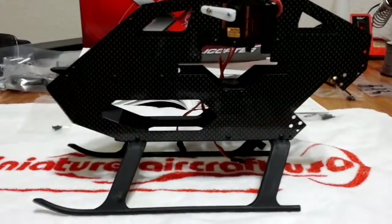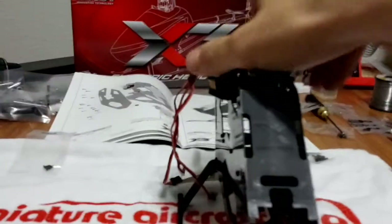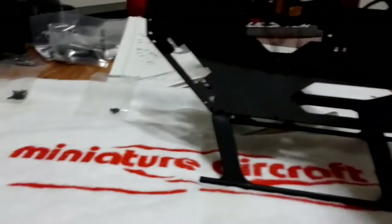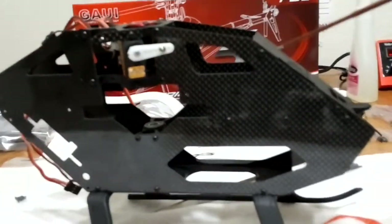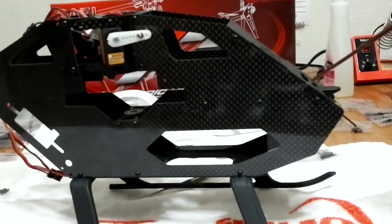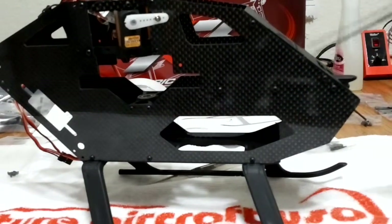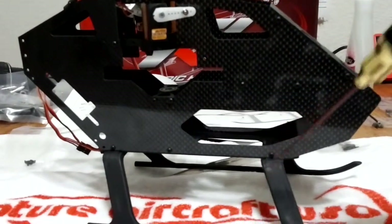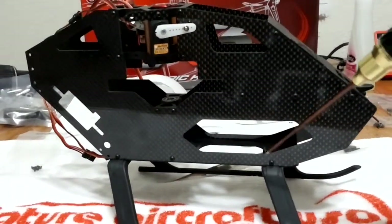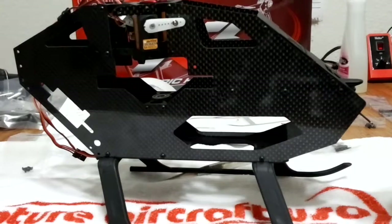Put the landing gear on — left side. To recap: this screw, this screw, this screw, this one, and this one — so these three and these two — are the zero two by fives. All the rest of the screws on here, including the landing gear, are the zero two by eights. You'll have nine of the zero two by eights and five of the zero two by fives fastening all of this.